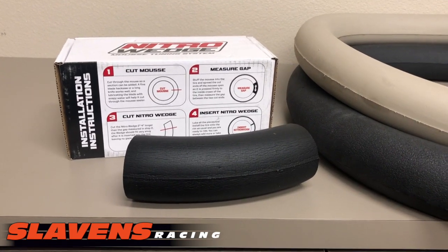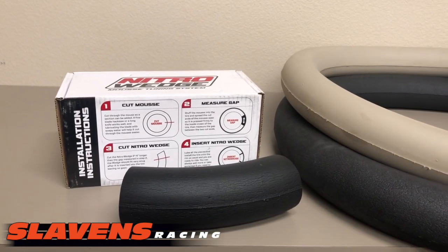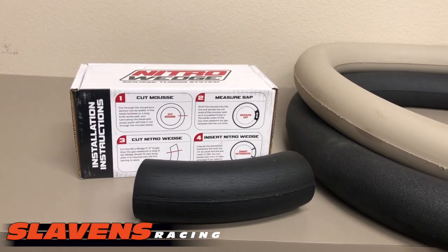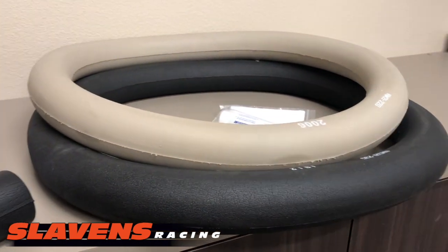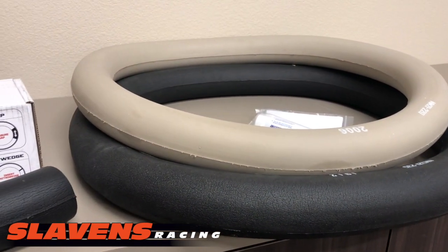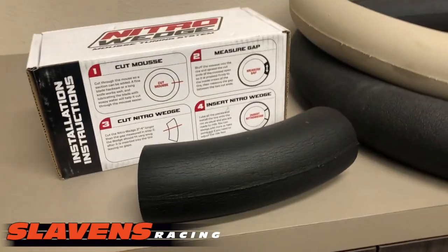A lot of long-time moose guys — the old hardcore moose guys who have been using them for 20 years — have already kind of figured this out on their own. They keep old Nitro Mooses around and take pieces out of them to do what this product is going to do. So what it is, it's a tuning system.